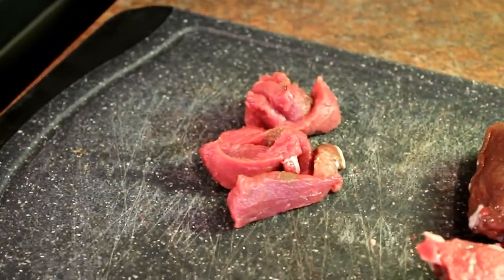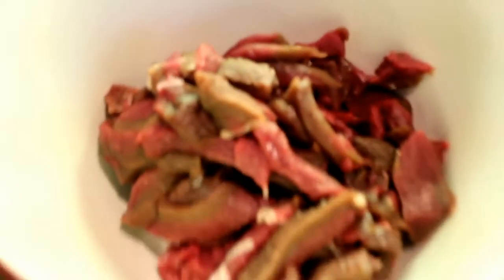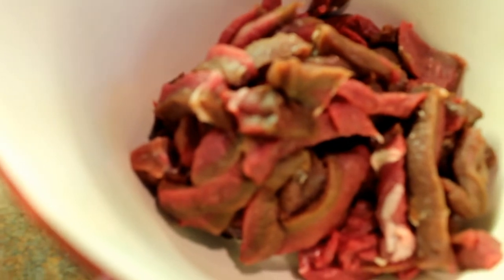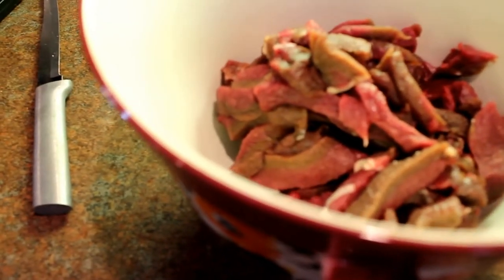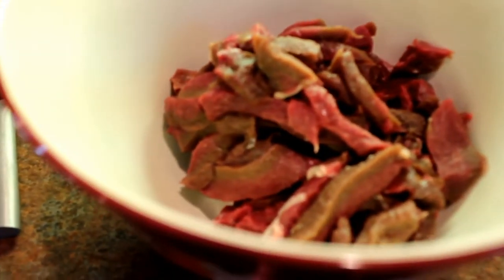We have one red pepper, two great big onions, two green peppers, and I have about three pounds — just under three pounds — of venison. Just these little tiny mini venison steaks. I'm slicing them real thin and putting them over here. I'm going to add some soy sauce and black pepper and they'll marinate for about 15 minutes while I get the pan nice and hot.